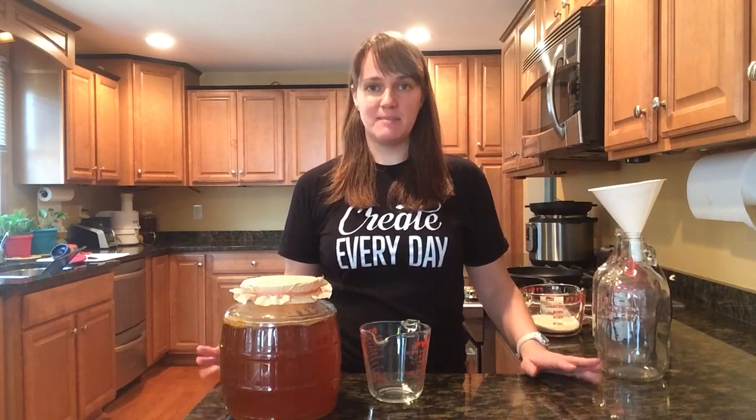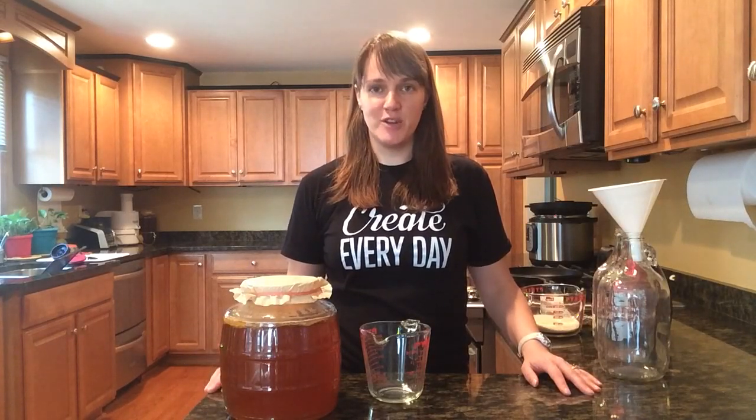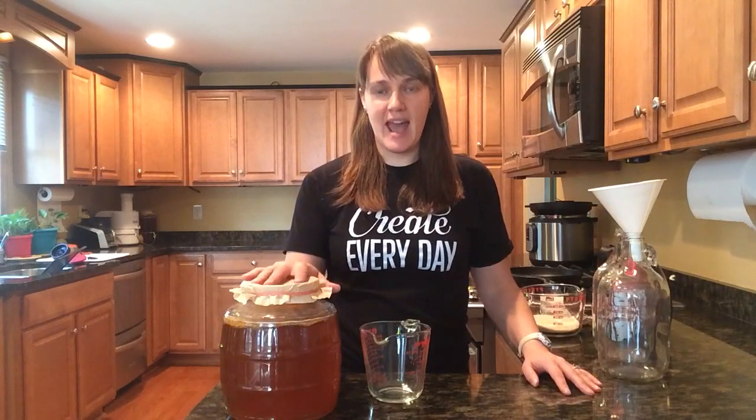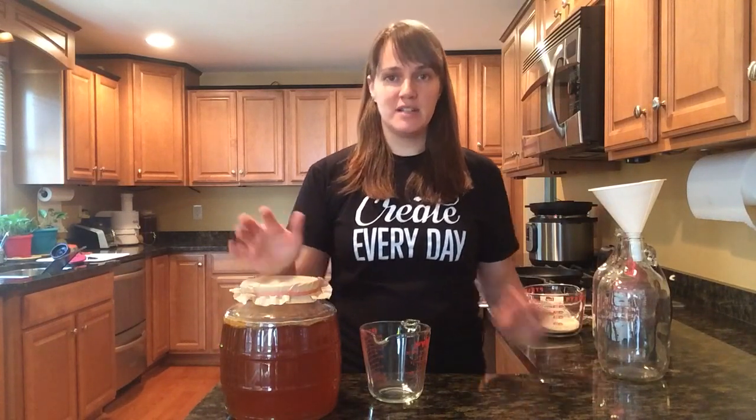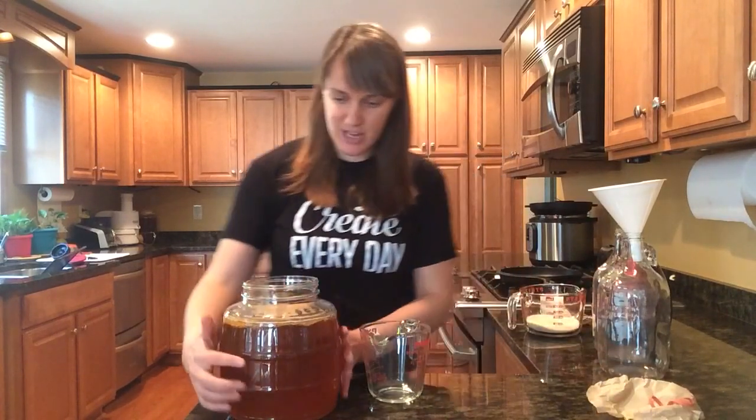The first thing that you're going to need to make your own kombucha is a scoby and starter, which you can either purchase or get from a friend who brews. Since I already have a batch of kombucha ready to go, I'm going to get my scoby and starter right from this previously made batch.